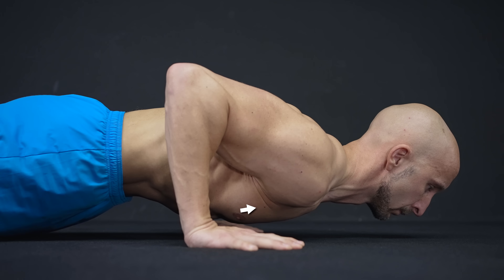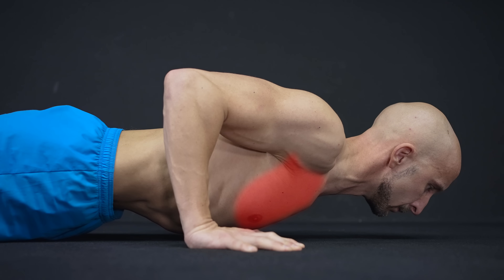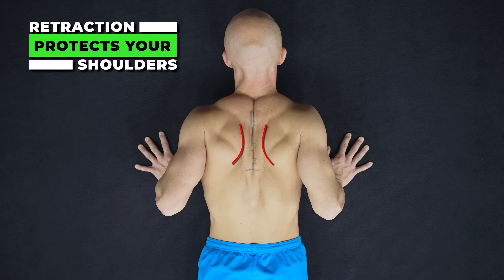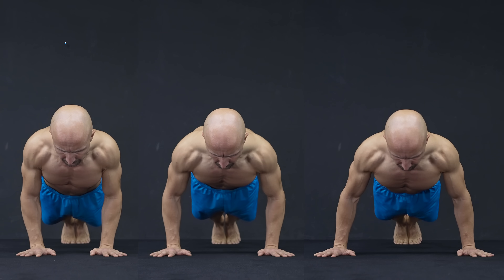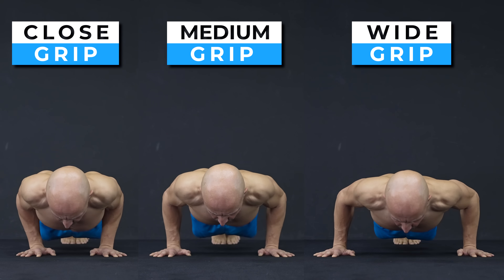Moving your shoulders back and retracting your shoulder blades not only results in a nice chest stretch at the bottom but also protects your shoulders. All these points can work with a close, a medium, or a little more than shoulder-width grip.